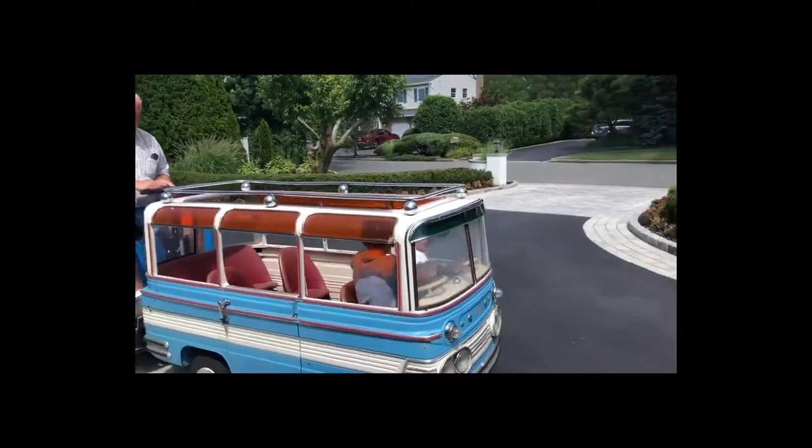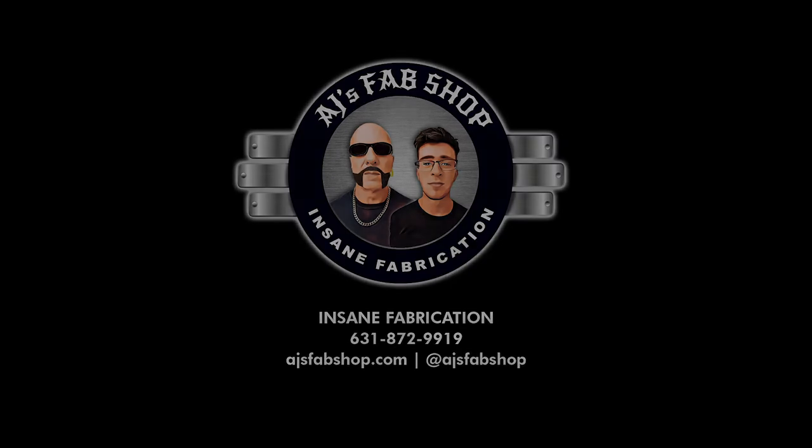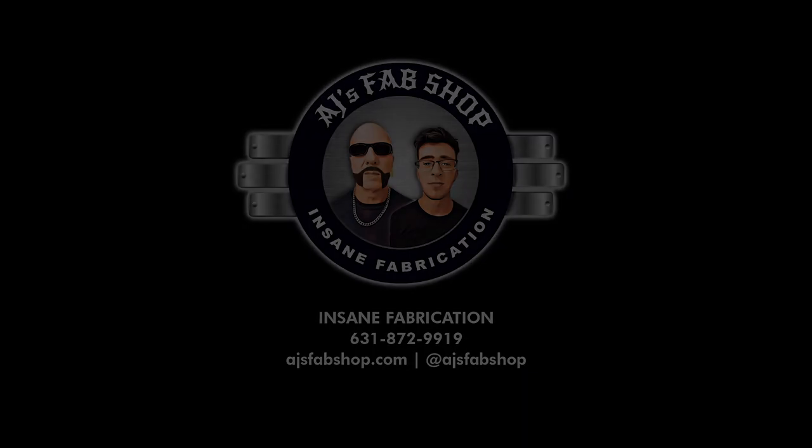Holy cow! Wow! Let's go! Let's go! Thank you.